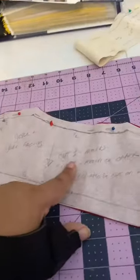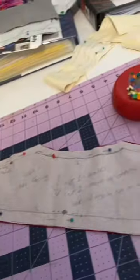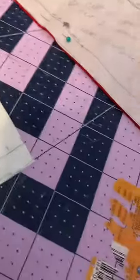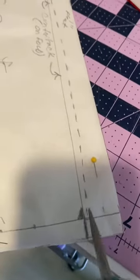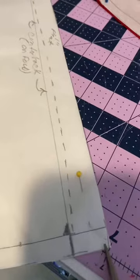And then your back yoke. First and foremost, make sure to transfer any notches that you have — or mark your notches, I should say. I'm going to do this top, and that corresponds to your piece. I'll mark this one — this is for the pleat, and this is the fold.